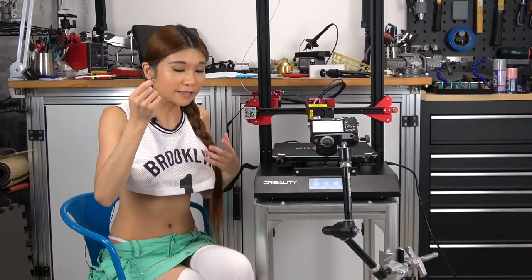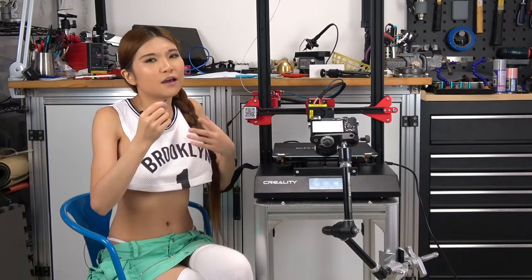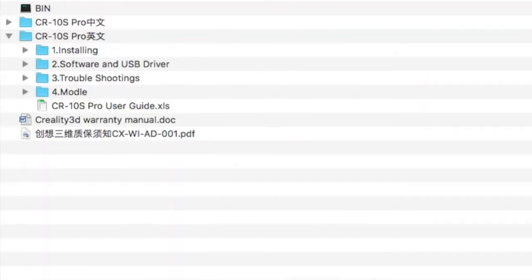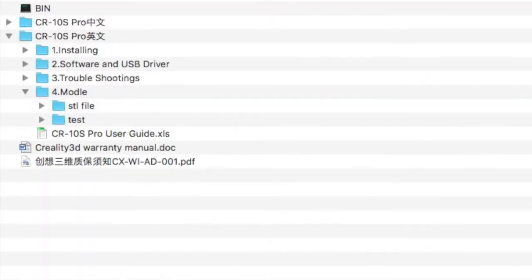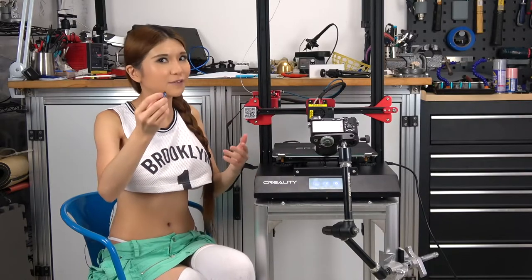So I have this microSD here and we are going to try a test print. But I want to warn you first — there is a bug where it can only read the gcode file from the root. The test file is in a subdirectory, so you have to pop this into your computer and drag the test file into the root so that you can print it. I think they will upgrade it in the next firmware. Now let's hit Print.